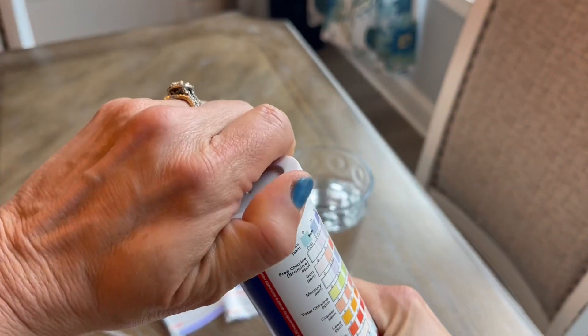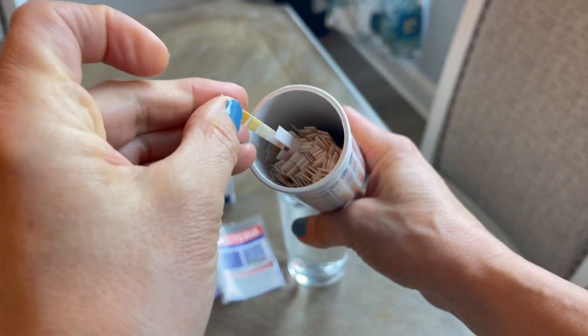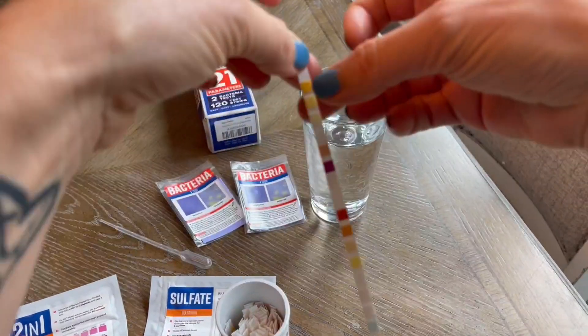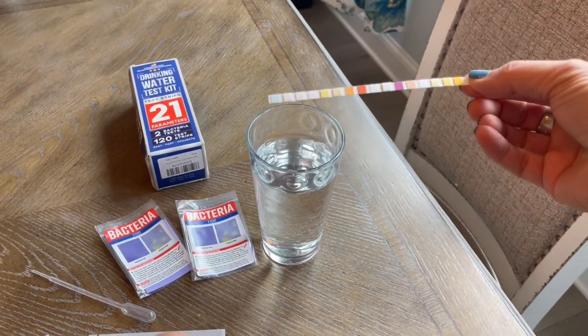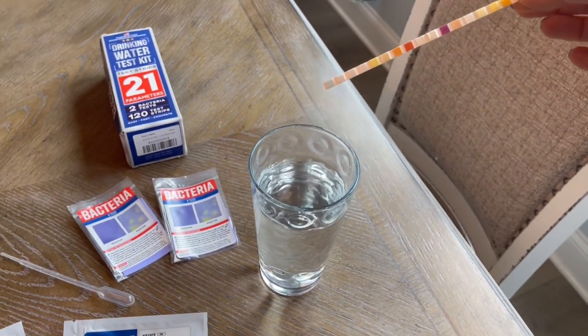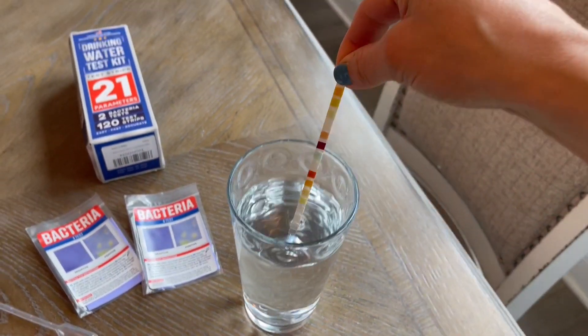So basically, you are taking off the cap and you can see that there are the strips in here. We are going to go ahead and just pull out one strip. You basically just dip this in the water for two seconds and then you need to let it set for 15 seconds. So we are going to go ahead and dip — one, two — pull it out.